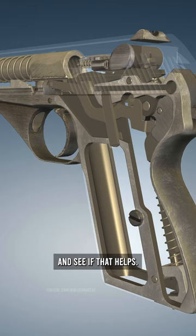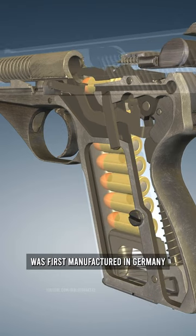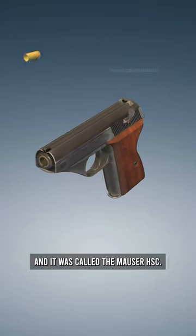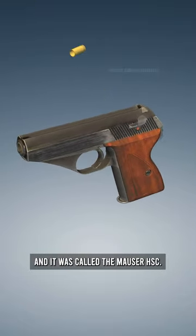I'll give you a hint and see if that helps. This handgun was first manufactured in Germany and used during World War Two, and it was called the Mauser HSC.